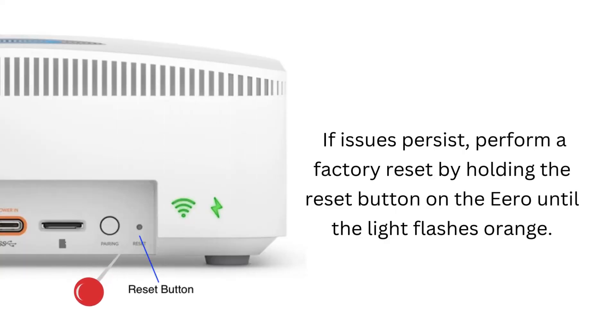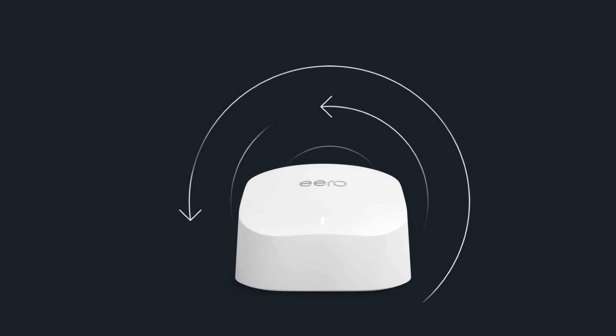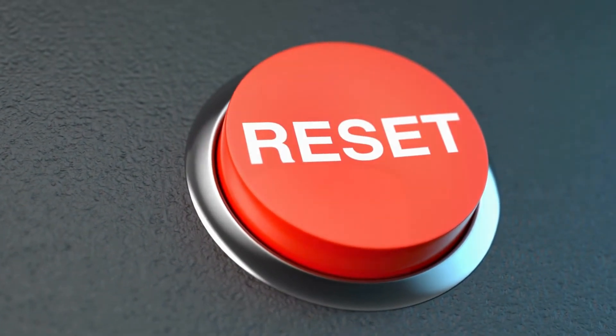If issues persist, perform a factory reset by holding the reset button on the Aero until the light flashes orange. Set up the Aero again through the app after the factory reset, following the prompts carefully.